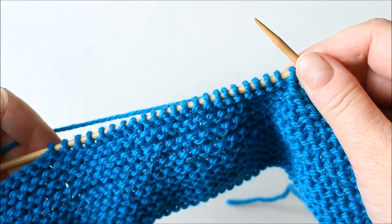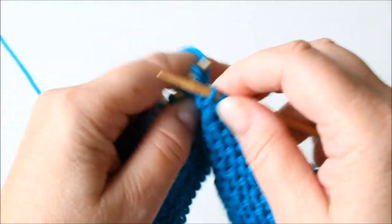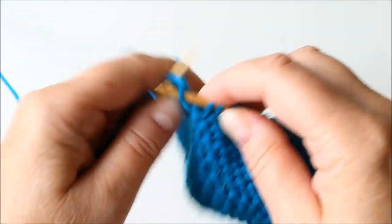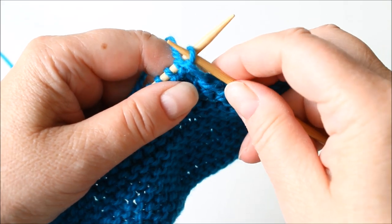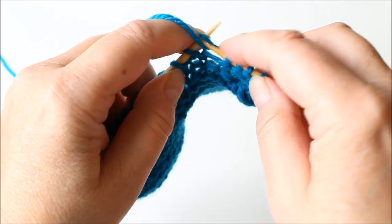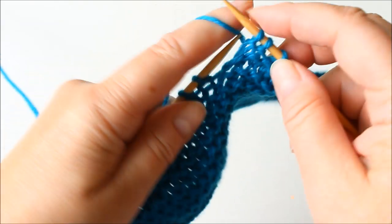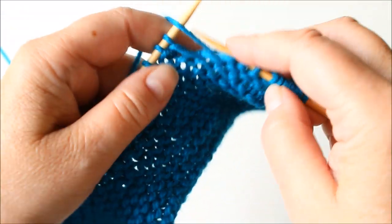Now knit 13 rows on these stitches. I'll start with a knit row, knitting to the end, then turn and purl this row, slipping the first stitch without knitting and then just purl — whichever way you are used to purling. You knit on the knit side and purl on purl rows until you get 13 rows done.